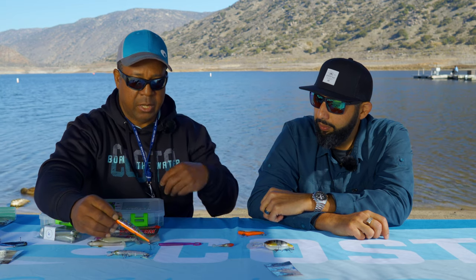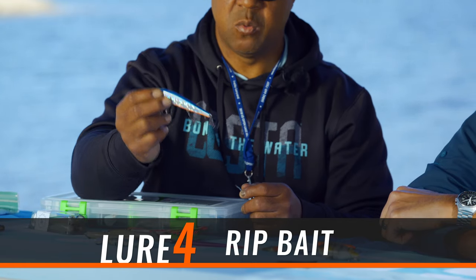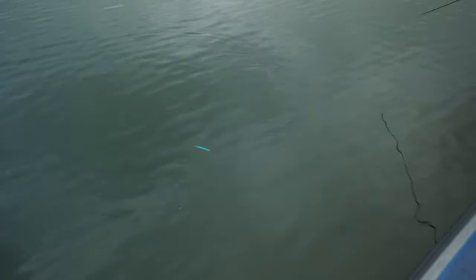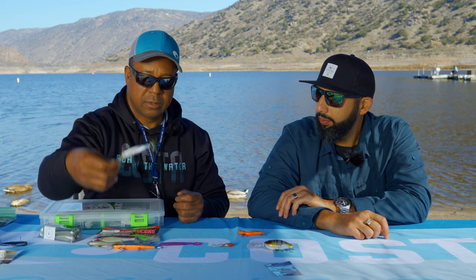The next bait is what we call rip baits. The reason we call them rip baits is because you reel them in and then just kind of rip your rod, and it has a darting action. This one's also by Yozuri, and there are different sizes including a smaller version.